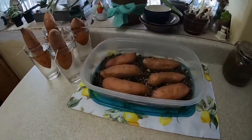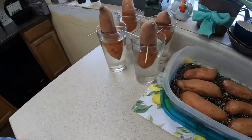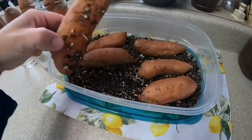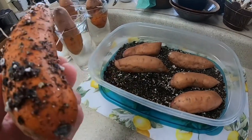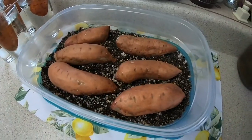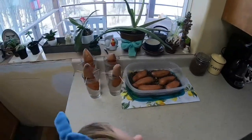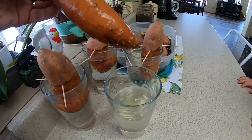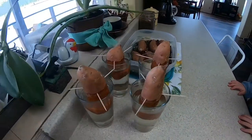This is my sweet potato experiment. These are organic sweet potatoes I bought from Kroger. I'm trying some in water and some in dirt. There's a little root on that one, but on top I don't see anything yet. They're supposed to sprout — you take those sprouts, make them grow roots, and those are the things you plant.